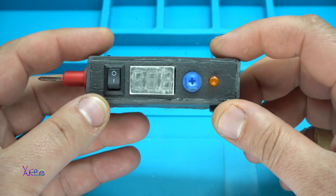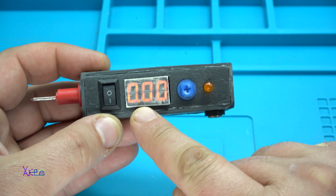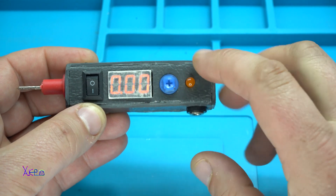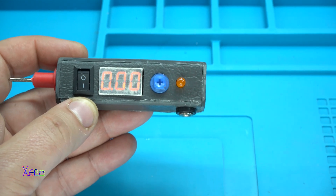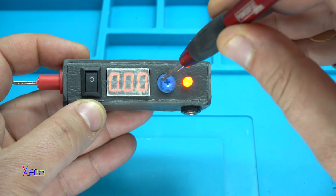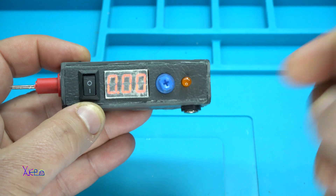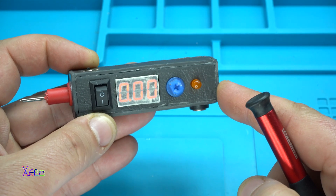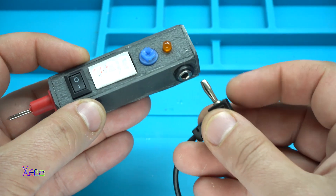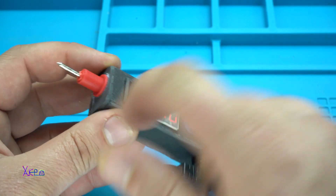Right now I'm going to power it up. Zero voltage, and the LED is blinking from the 555 timer. I can adjust that with the trimmer — now it's faster. Here I have a connection for the ground, and this is the positive.